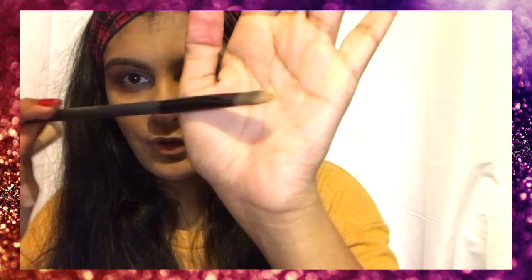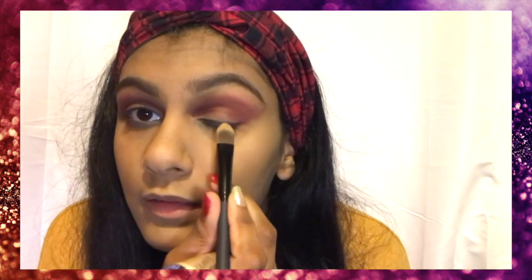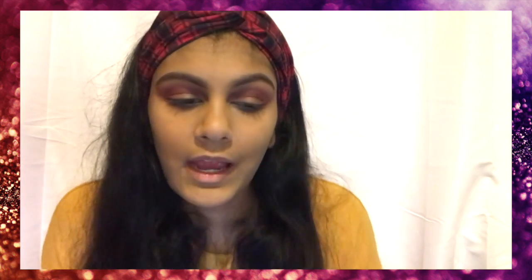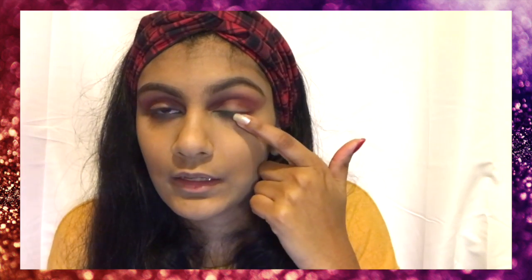I'm taking Sephora's concealer brush. What she does is she applies concealer on the lash line right here — not on your eyelashes, but close to your eyelashes. And then when you do that, you open your eyes.